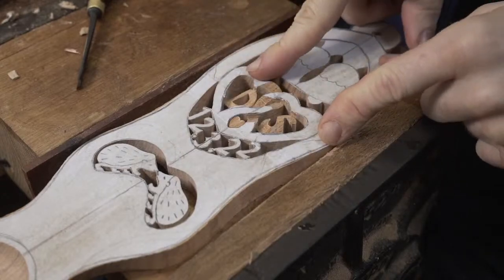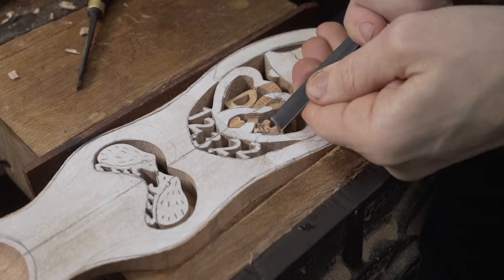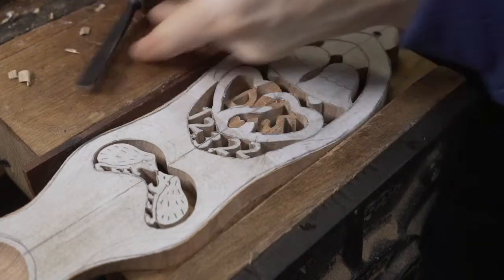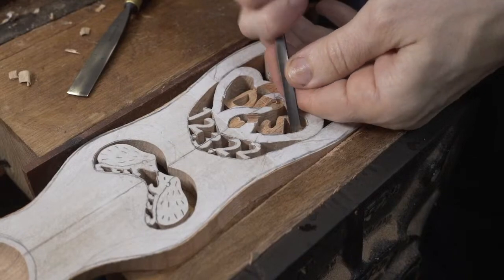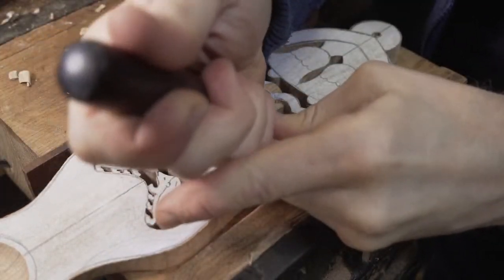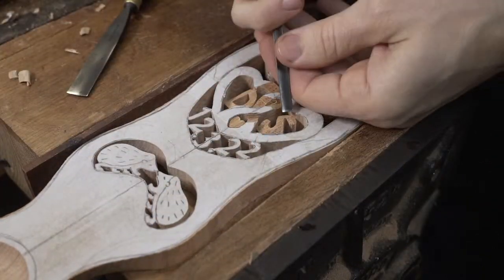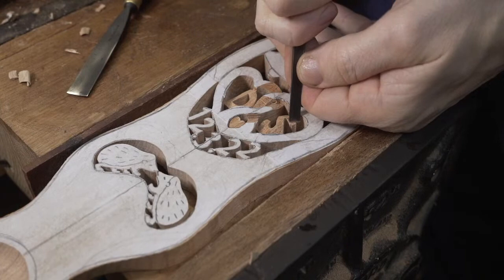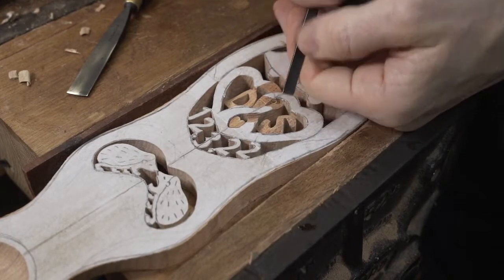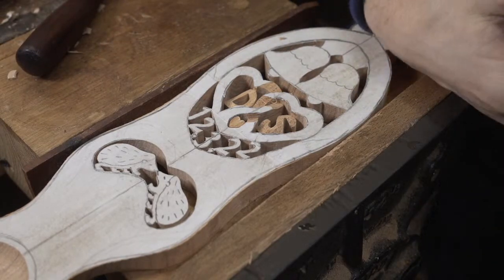So as you can see, we've got these two initials starting to go back into the designs. Going back to explain about the hearts - that was the problem we always used to have when people would ask us for entwined hearts: you'd end up with one heart sort of dominating the other, and we never liked that. So this method allows us to get the hearts entwined together without having one more prominent than the other.